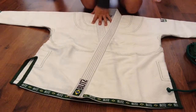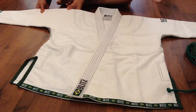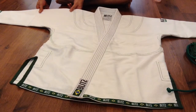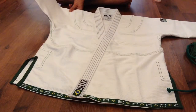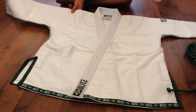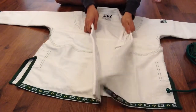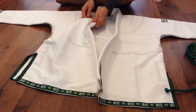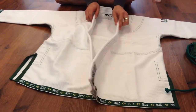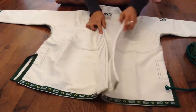It is a pro weave — it's not as thick as my 550 GSM gis. I would say it's between 450 to 550 GSM. The lapel is squishy and might have foam inside. It's covered with grip stop, which is good because it's harder to grip and easier for you to break the grips.